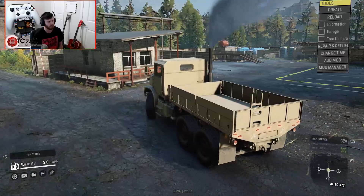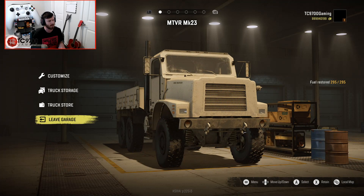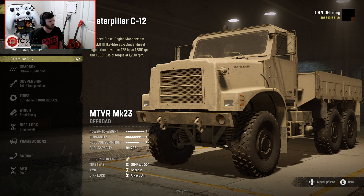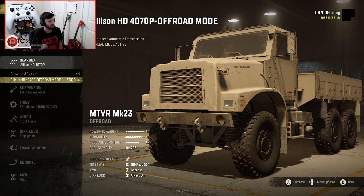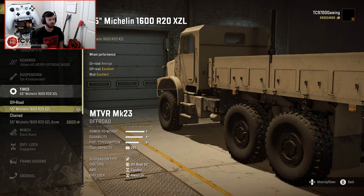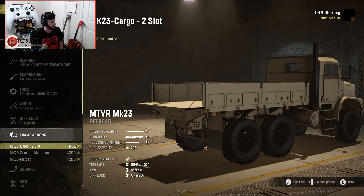What's interesting about the MTBR is that it's basically here to do the same job, just in a more modern way. This is perfect — we have a Caterpillar C12 engine, which also puts the power-to-weight at an S, so they're balanced fairly well. We'll use the Allison HD 4070P with off-road mode and steering suspension. We've got 55s on the MTBR and 51s on the MK38, so a little bit bigger on the MTBR but not too much. We'll do an advanced heavy, diff-lock engageable, and it looks like two cargo slots.